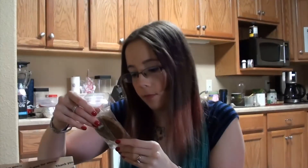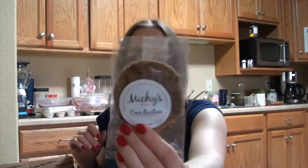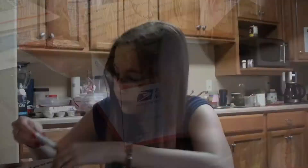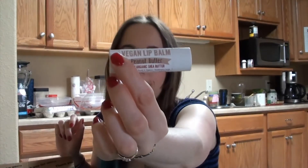I see a cookie — Mitchie's vegan cookie. Looks to be a chocolate chip with some nuts in it. There's some lip balm by the Fanciful Fox, pita butter flavor — this will be interesting to try.